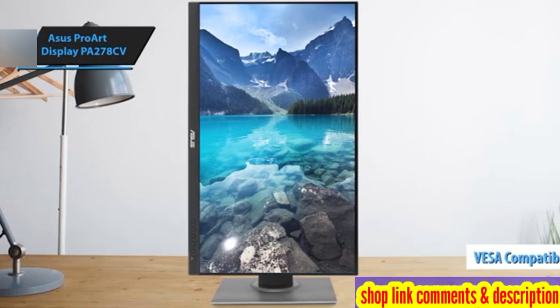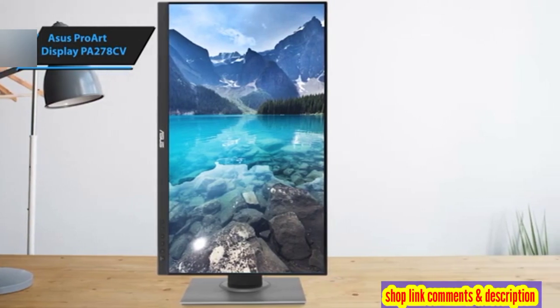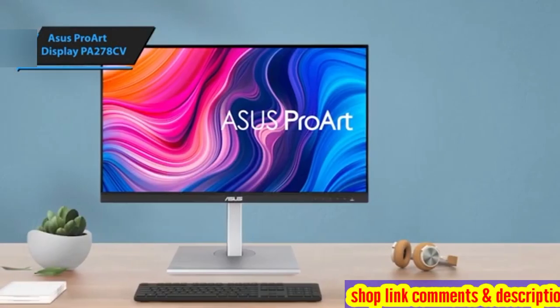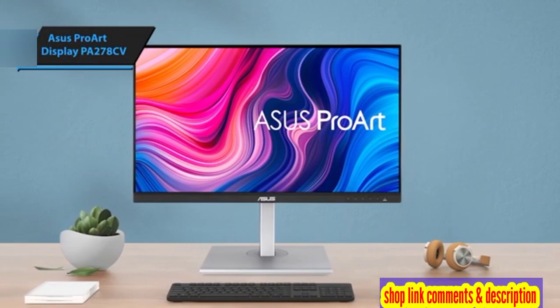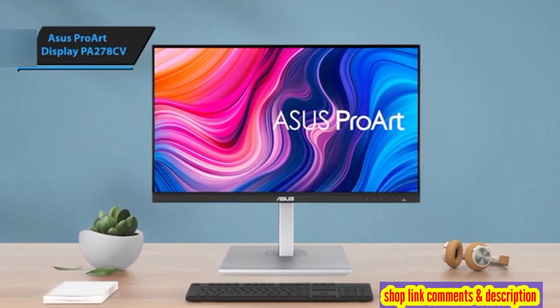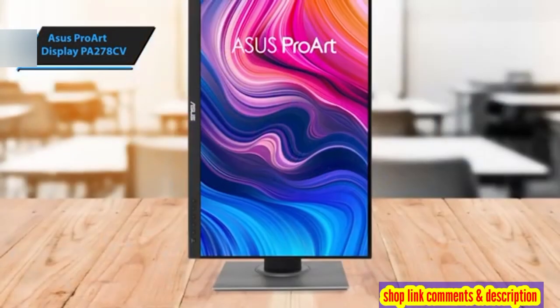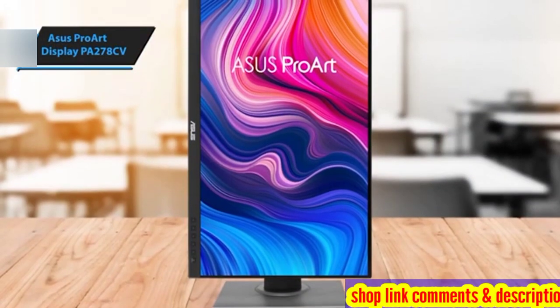The ProArt PA278CV offers an ample selection of ports, most of which are conveniently located along the bottom edge of the raised rear section. These include two USB-A and 3.5-millimeter audio ports, with an additional two USB-A 3.2 Gen 1 ports on the display's left side, ensuring easy access. Video connections include a USB-C port with DP alt mode, HDMI 1.4, and two DisplayPort 1.2.